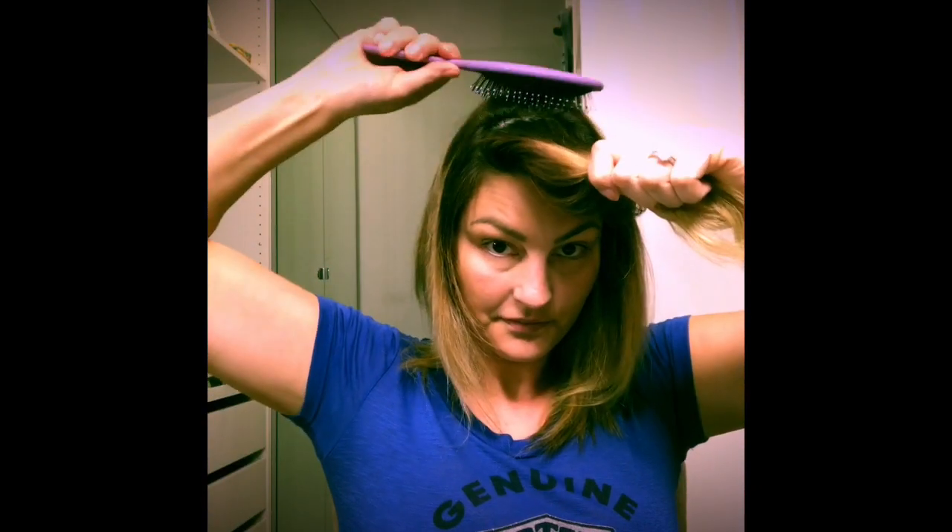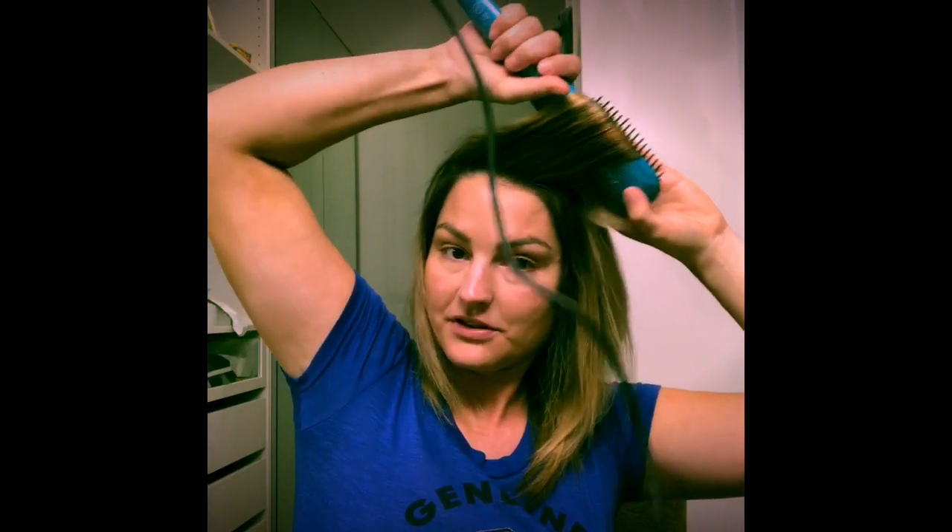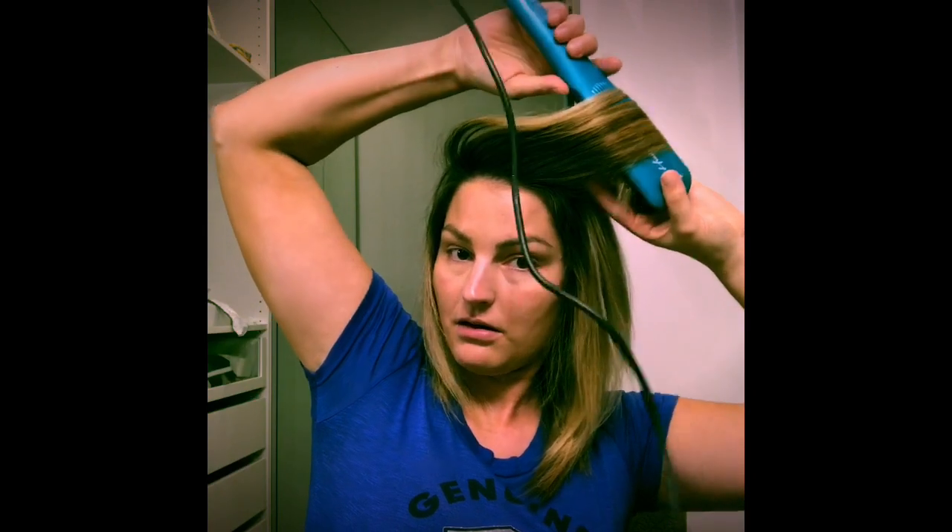Here we are — very straight! I'm about to run out the door. For the bangs it's a little bit different: I take them, pull them up, and I kind of twist them so that they get a little bit of volume and stay out of my face.